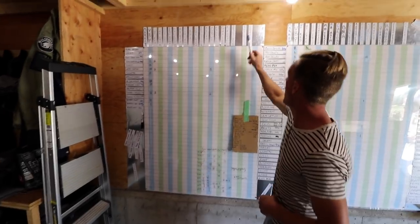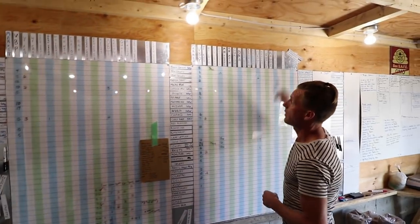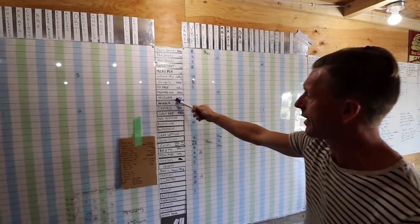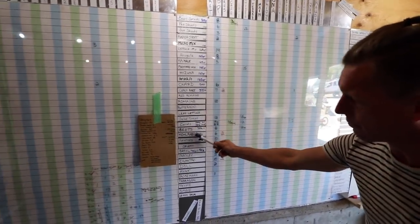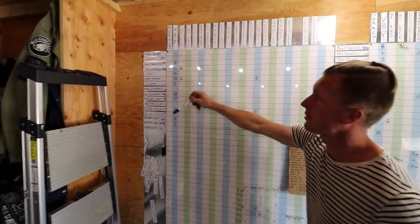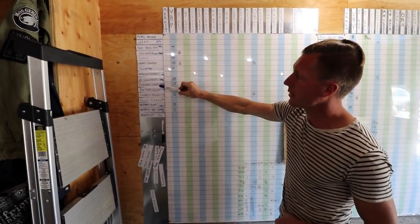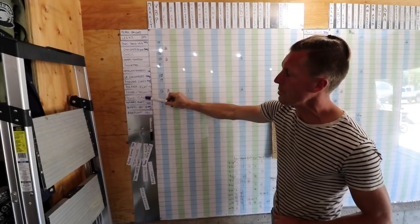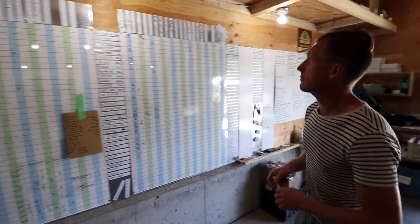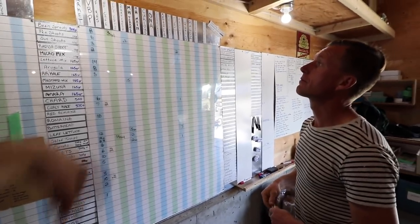Our products go along here, and then another section because we can't fit it all onto one board — these up here are a replica of these. We start off with beans, sprouts, pea shoots, salad greens, going down into romaines, roots, herbs, and then onions, garlic, tomatoes, cucumbers, beans, eggplants, and peppers.